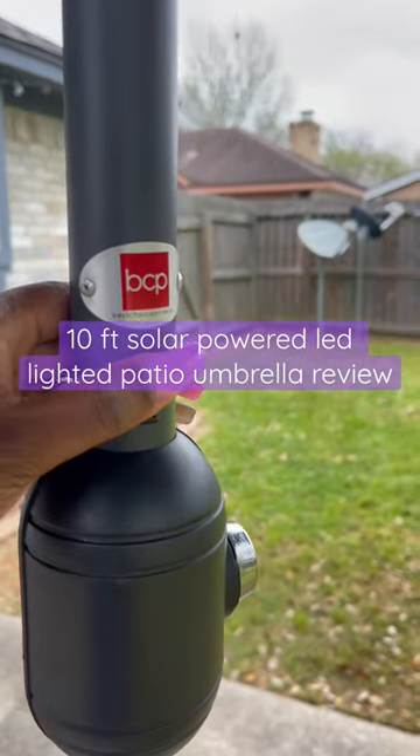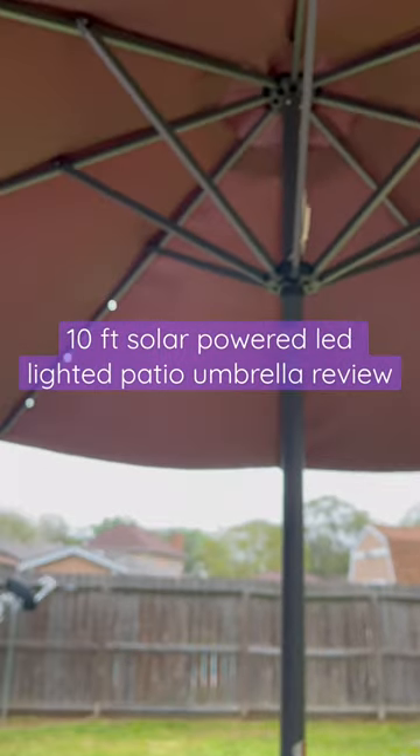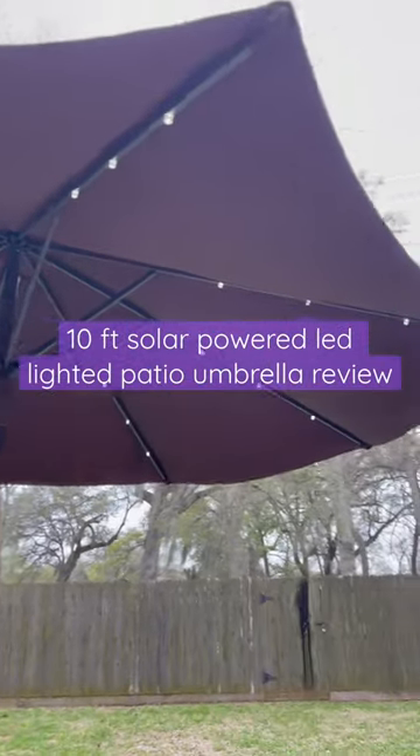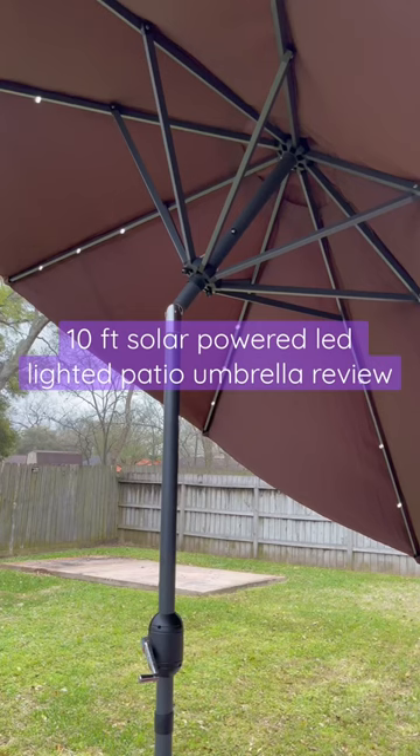That's the switch for the LED lights, and you don't have to worry about recharging because the solar panel at the top does that. As you can see, it's very big.